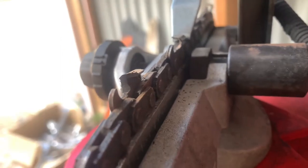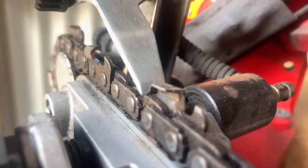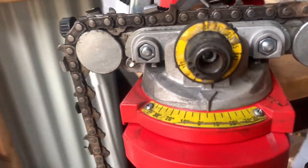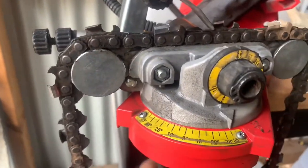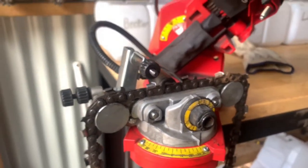Now you can see the nice sharpened tooth there compared to a dull one. We've just got to flip it around — it's as easy as unscrewing this bottom section here, rotating that around to 35 degrees on this angle, bringing it back to 10 on that angle, then tighten up the clamp and we can start sharpening the other cutters.